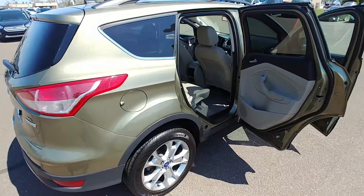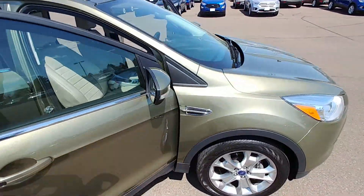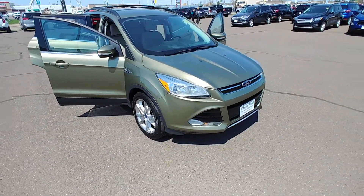Low mileage car — it's in very good shape. Let's hop inside.